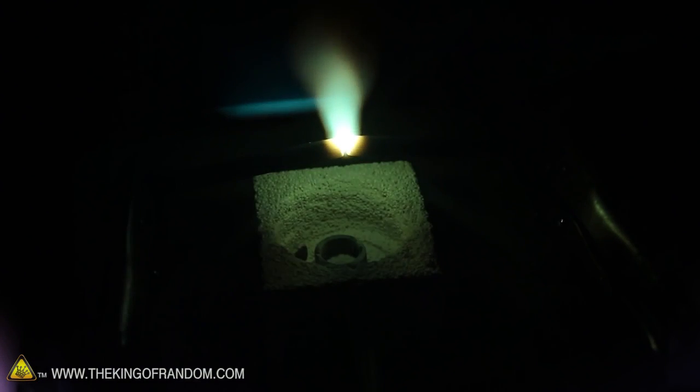The heat of the arc pulls the plasma upward, but if we tilt the electrodes down a bit, we can change the direction of the beam and splash it down into the reactor core.